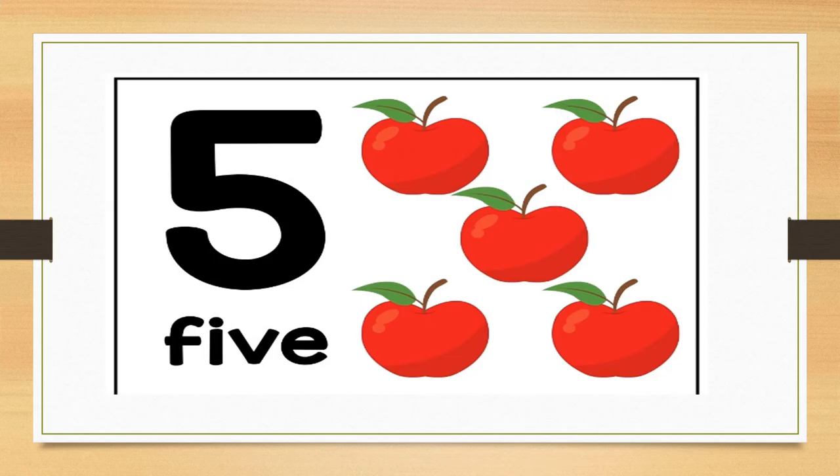Let us look at how number five is spelled at the bottom — it spells five. How many apples do you see? Correct, there are five red apples. Can you hold up five fingers for me? Well done. Can you stamp your feet five times? Well done.